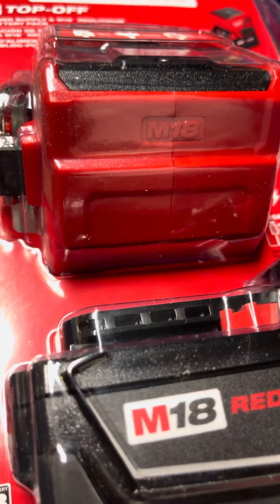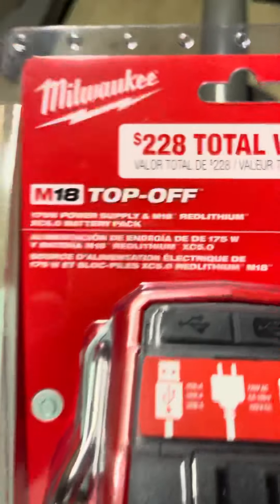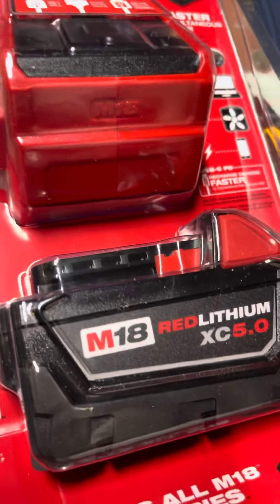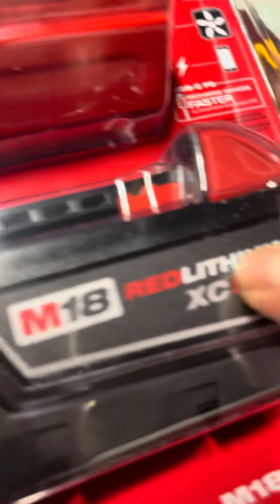This is the back side of it. It came with a battery right here, so I pretty much got the battery free. I don't remember exactly how much I paid — somewhere around $250-300. It's a 5 amp hour Red Lithium battery, not the high output one.